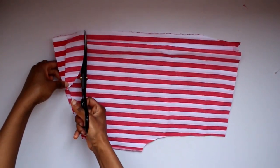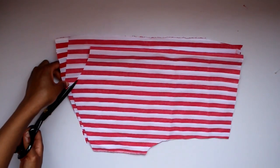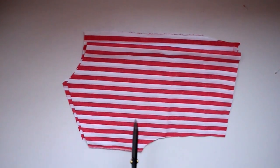Someone did comment about doing different neck styles and I think that's great — I'm planning to show you how to make more unique neck styles in upcoming videos, so subscribe and turn on the notification bell so you know when that's uploaded.